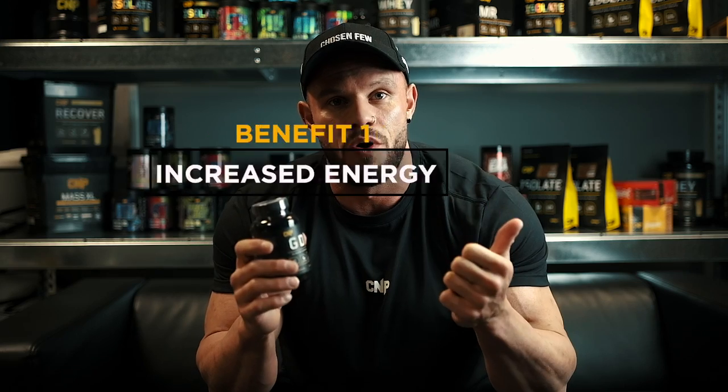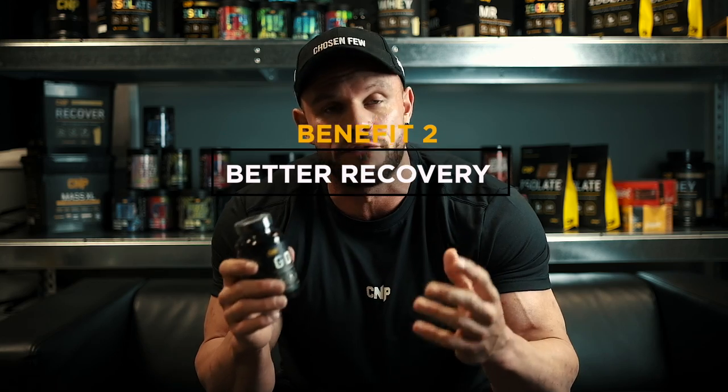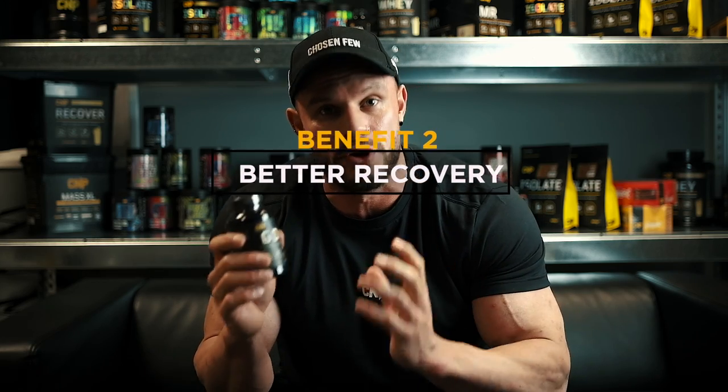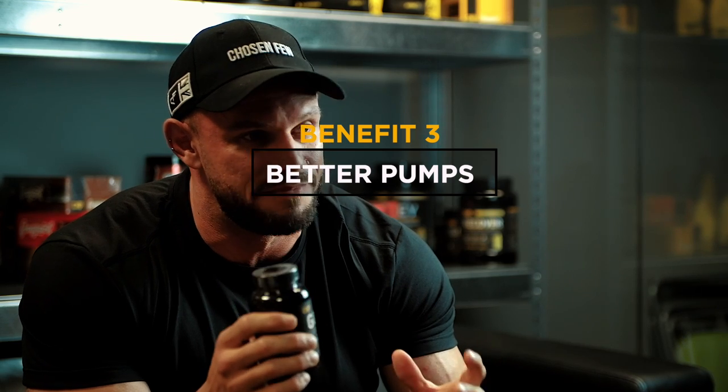The benefits of GDA come from increased glycogen storage within the muscle. Number one, higher energy levels within the gym and better muscular endurance when taken with a pre-workout meal. Number two, better recovery from exercise when taken with a post-workout meal. And number three, specifically for bodybuilders, is better muscle pumps within the gym.